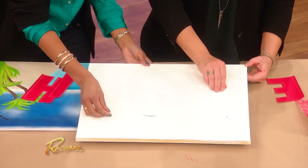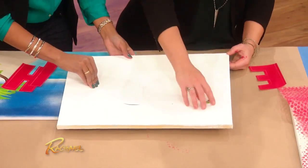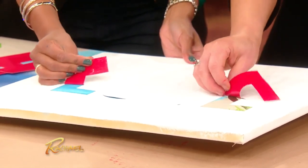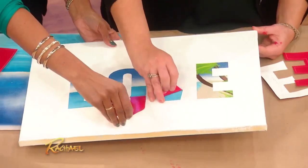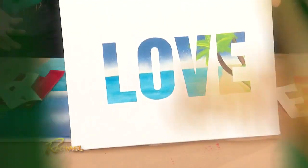All we're gonna do is peel back the letters. You just paint over it with white paint, and then peel the letters off. I love that — and it reveals a word that you spelled. Look how much better I am at this one; just peeling is really my speed. Look at that! How beautiful is that?